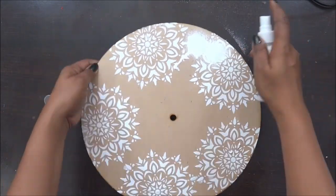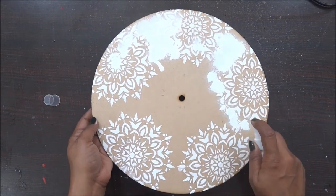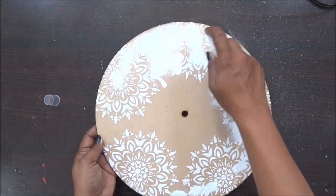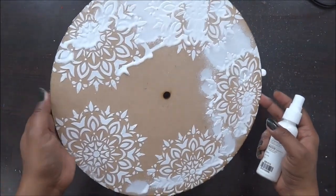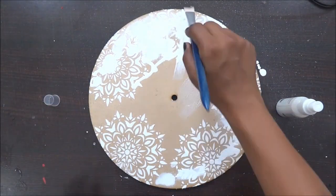Now I am starting with my sprinkle mist, the white color shade, and I am going to do this on my complete background. This is just to cover up the plain base color and I will be using my paintbrush to just spread it a little more on the center part.